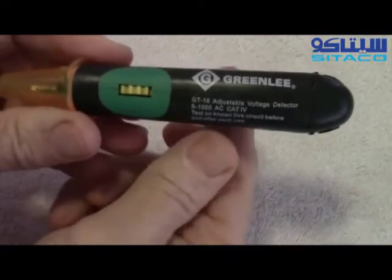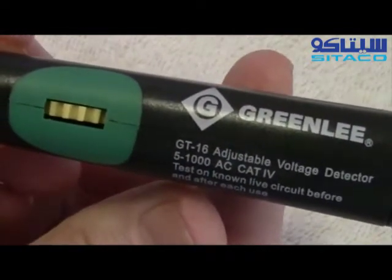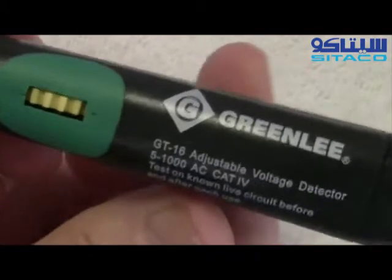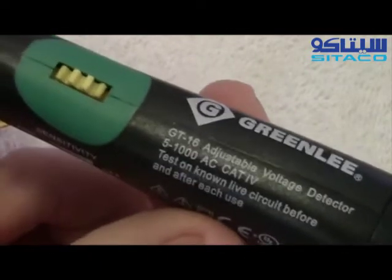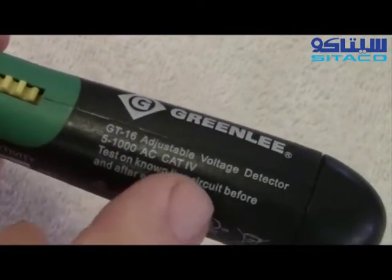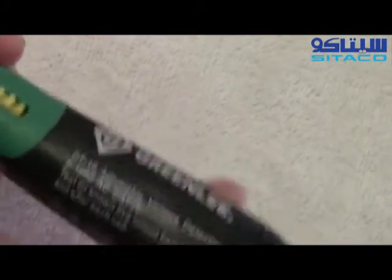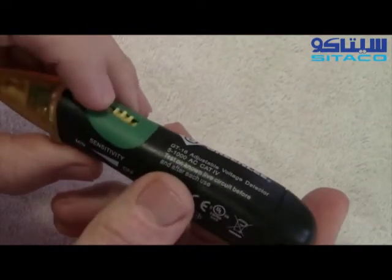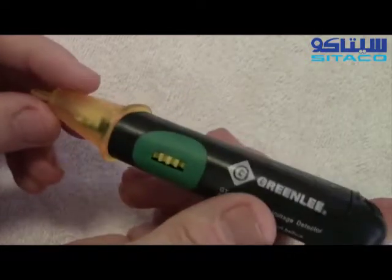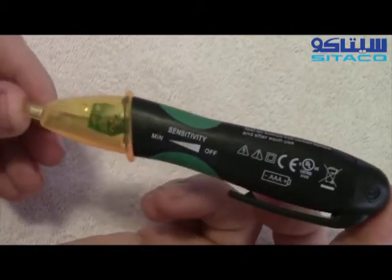This is a category four tester. Category four includes circuits which are connected directly to the source of power for a given building, so it can take a very high amount of electricity — in fact, up to 1000 volts AC. It does say to test on a known live circuit before and after each use. With this warning and the automatic self-test procedure, this is as safe a non-contact voltage tester as you're going to find on the market.